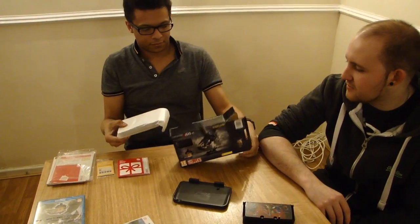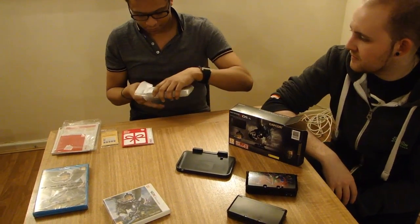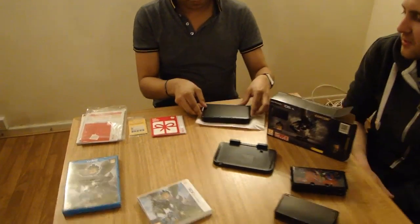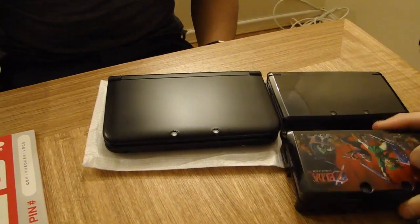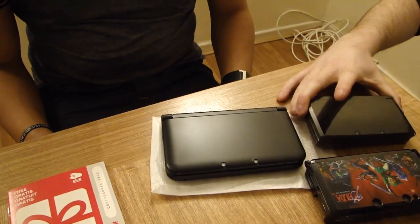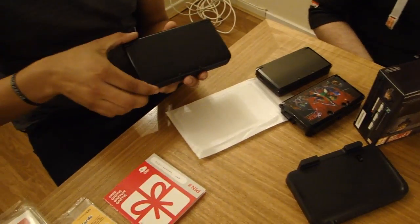Here we go - that's what we're looking for. And there you go - that's your pure black, all black DS. For size comparison, you've got the original DS there, and the DS with the case. You've seen the 3DS XL before, but this does come pre-installed with Monster Hunter.